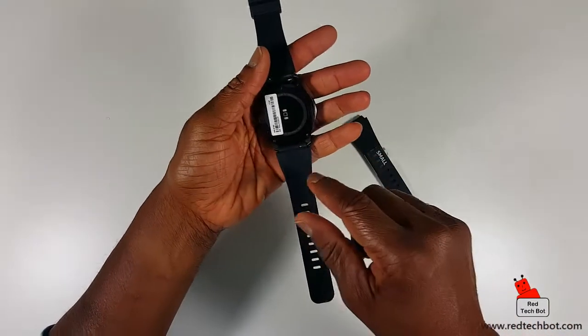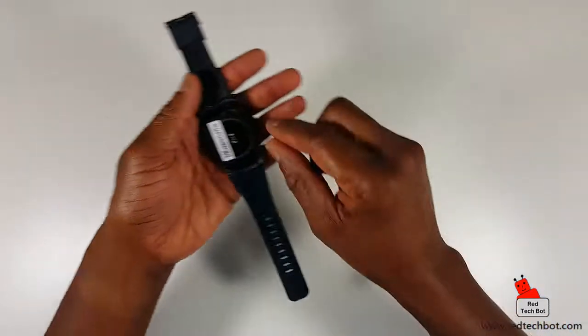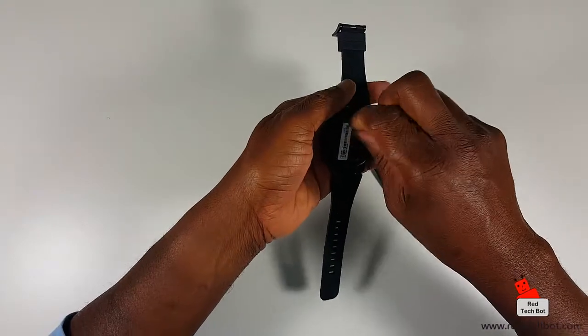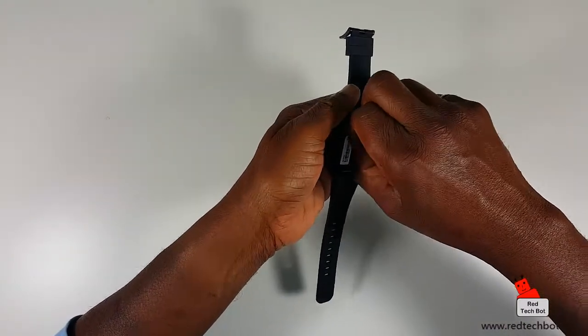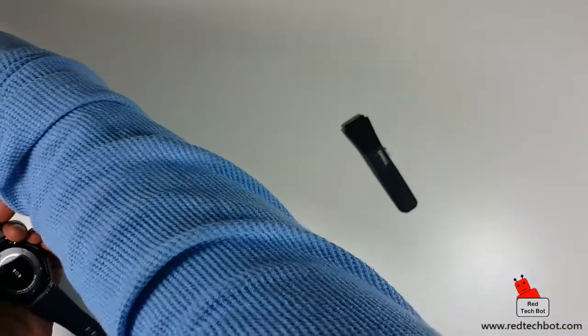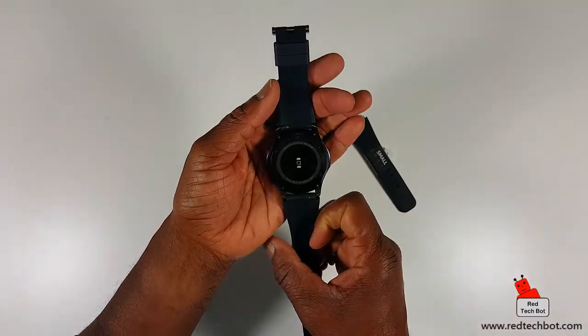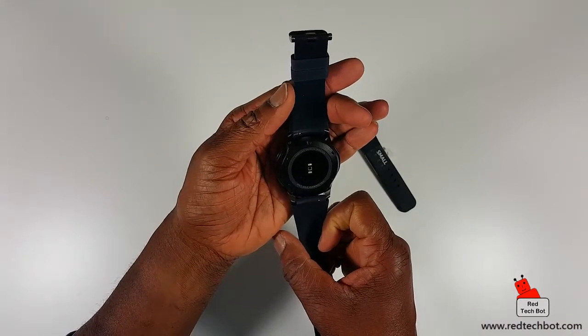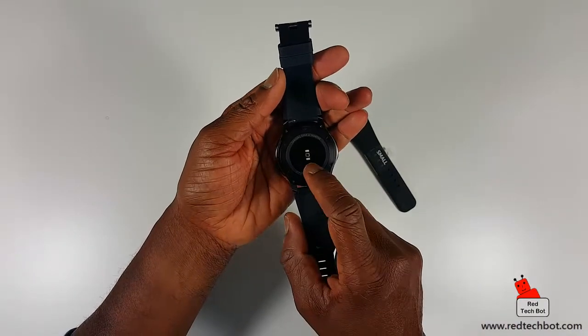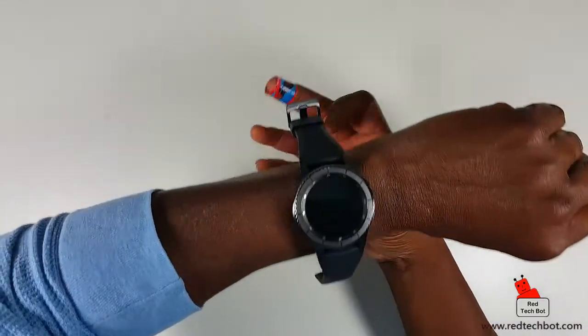Before I put it on, let me show you the back. At the back here we have the sensors — including a heart rate monitor. There are other sensors as well that we'll cover in more detail later, but just remember it can take your heart rate.